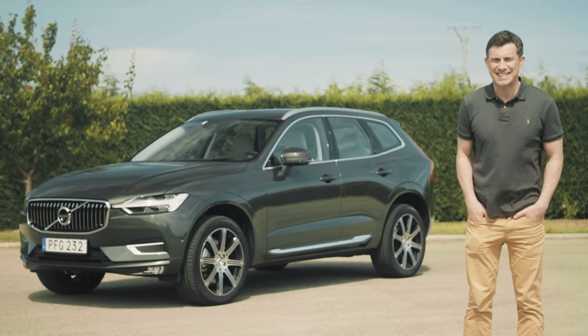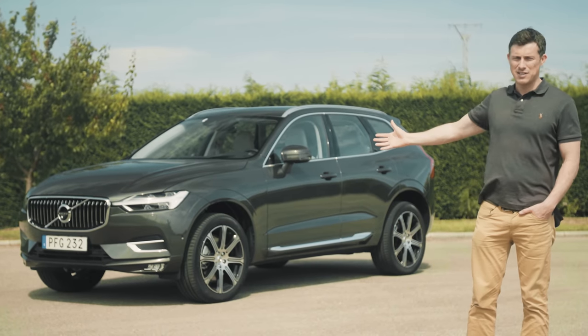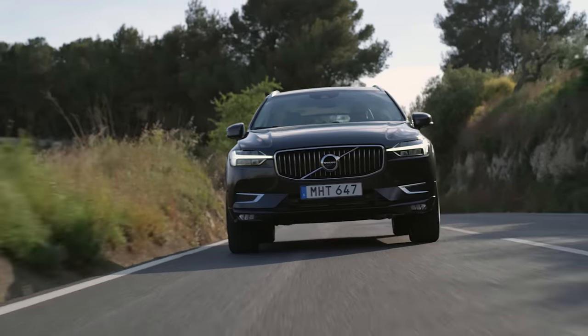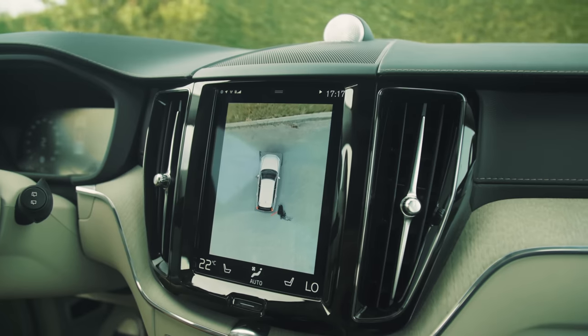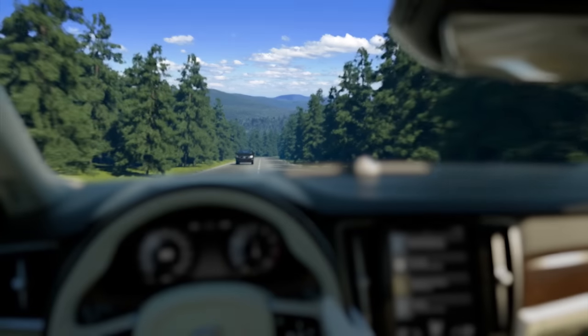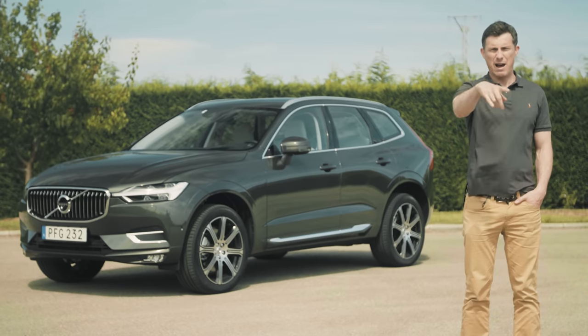This is the new Volvo XC60 and I know you want to know just how good it is. That's why I've come to this car's international launch here in sunny Barcelona. I'm going to test the car out on a variety of roads, play around with its technology, see how practical it is, and purposefully not try out any of its safety systems. I'll explain more about that later.